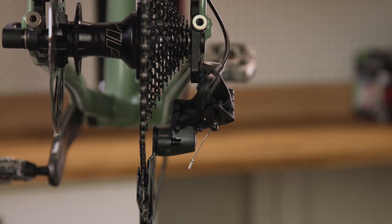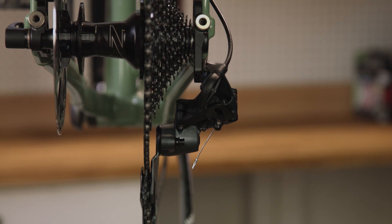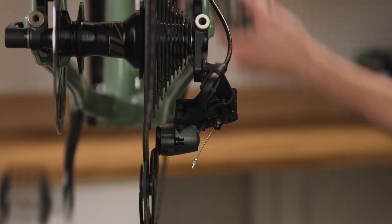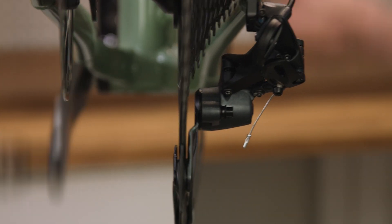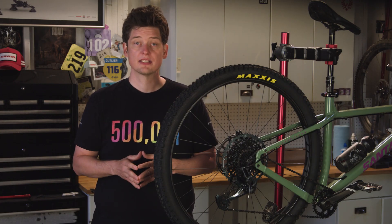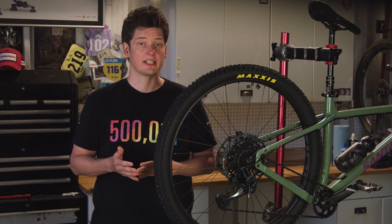Be careful not to go too far when tightening the low limit screw — if you do, the chain might not be able to shift up to the largest cog and you'll need to back it out. To test your adjustment, shift into a different cog and then shift back up to the largest cog while holding down the shift lever. The chain should settle onto the large cog and move no further. Repeat this process with small adjustments until you can shift up to the largest cog successfully without the chain jumping into the spokes.